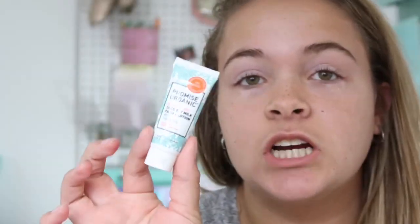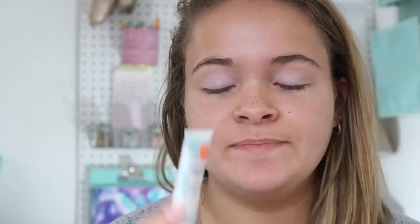If you wanna find out how to get this look, just keep watching. I'm first gonna start off with this little moisturizer. It's Promise Organic Facial Lotion. I love, love, love this moisturizer.